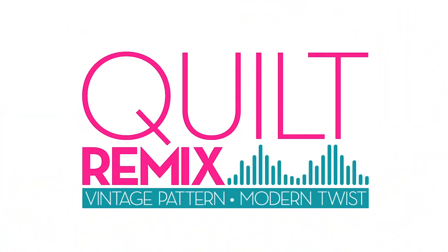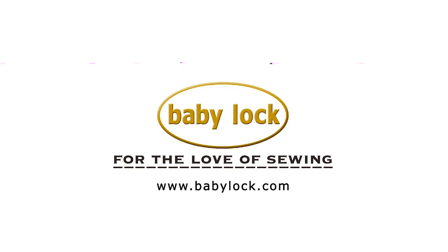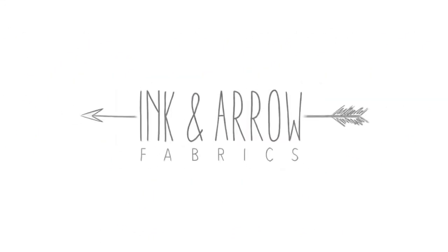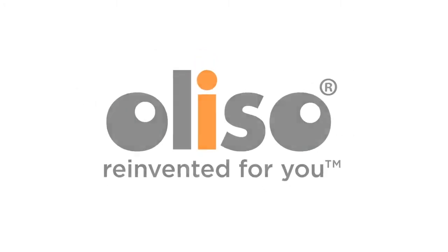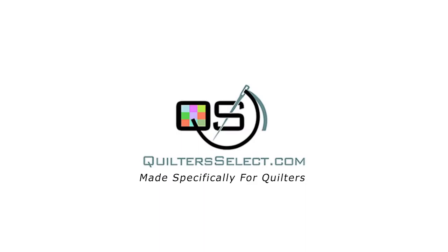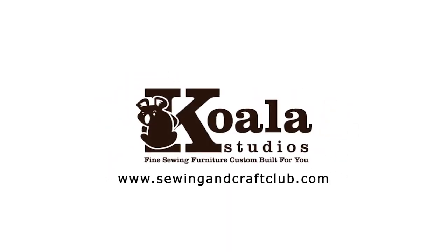This episode of Quilt Remix Vintage Pattern Modern Twist is brought to you by Baby Lock, for the love of sewing; Tin Lizzy 18, your affordable long arm quilters; Ingenero, because fabric should be fun; Madeira, color your life; Aliso Smart Irons, fabric care reinvented for you; and Quilters Select, made specifically for quilters. Furniture for Quilt Remix was provided by Koala, fine sewing furniture custom built for you.